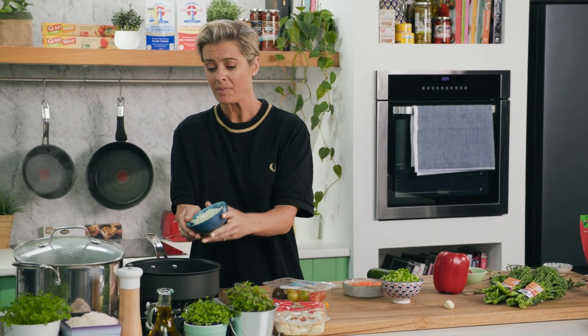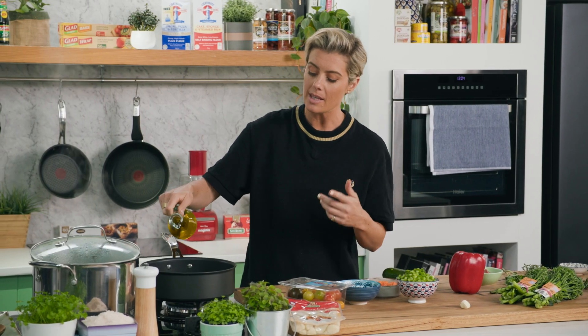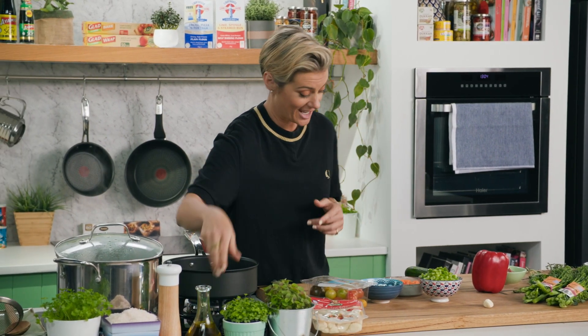I've got some onion here. I'm just going to put that on a nicely warmed pan, adding a bit of extra virgin olive oil. Nice and generous, because I'm putting a lot of veggies in this one.